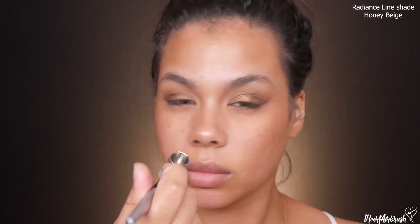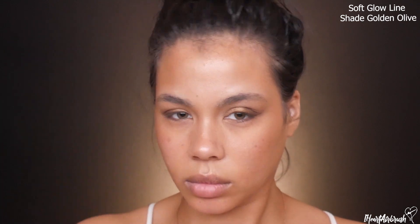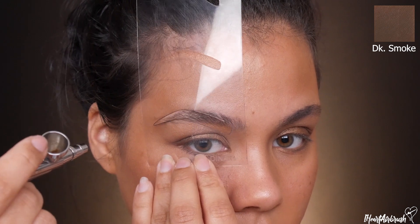Next going in with foundation — I'm using Dinair Color Radiance line in the shade Honey Beige for that creamy skin finish, which looks beautiful in photos, focused on the center of the face. Then I'm using Dinair Soft Glow line in the shade Golden Olive for the outer perimeter of my face, since it's a slightly deeper yellow tone that matches my neck more closely.